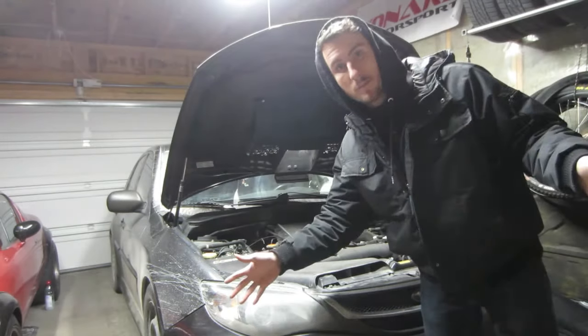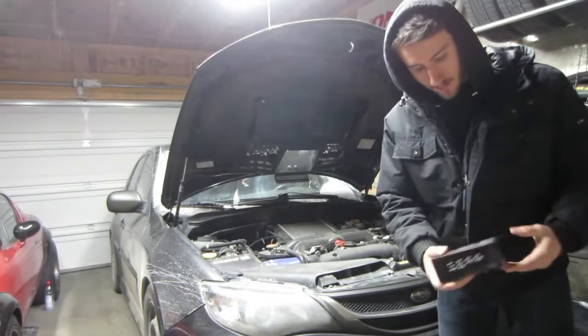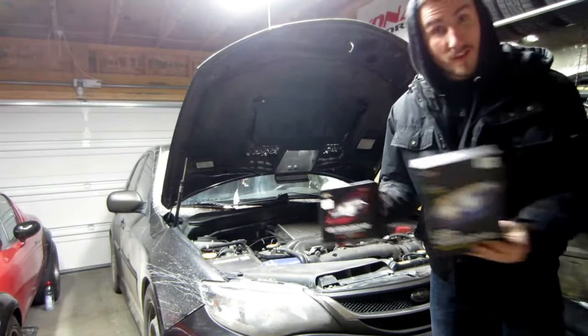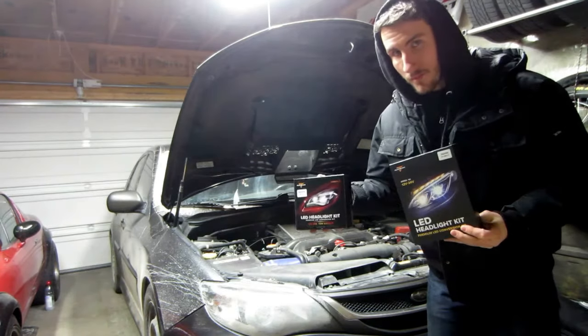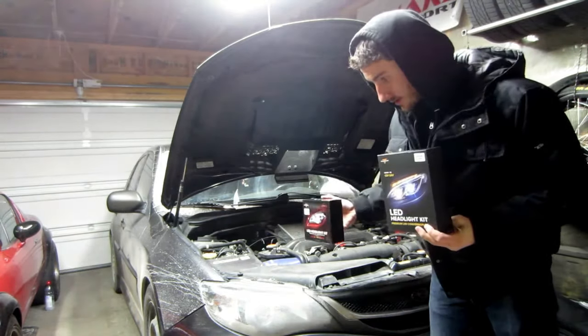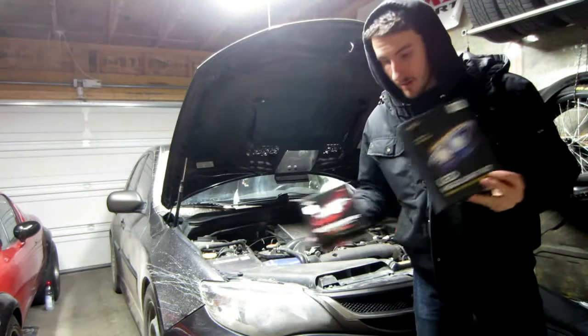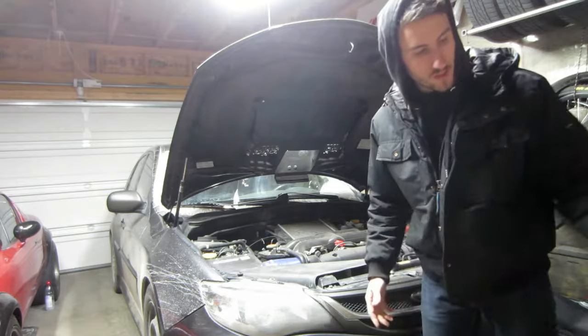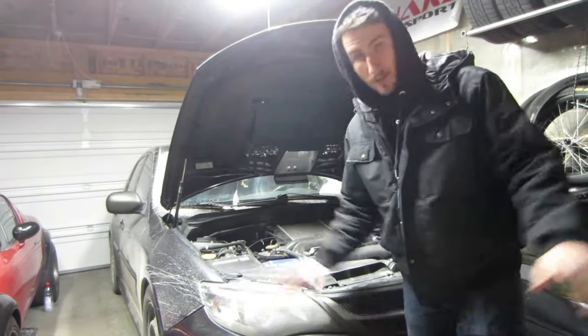What's up guys, welcome back to another video. Today we're going to be taking a look at some products shipped to me by Oxbeam. We've got some headlights because we all know we need to see bright. We're going to toss these in the car, change the oil, get this thing ready to go. It needs brighter lights and it definitely needs an oil change — some necessities happening today. Let's go.